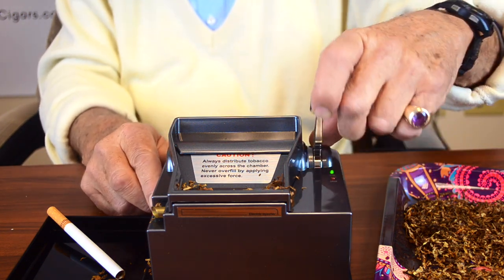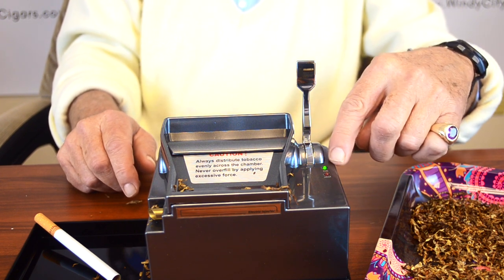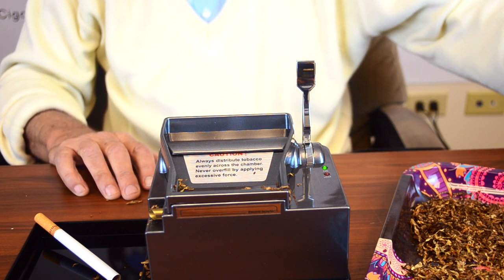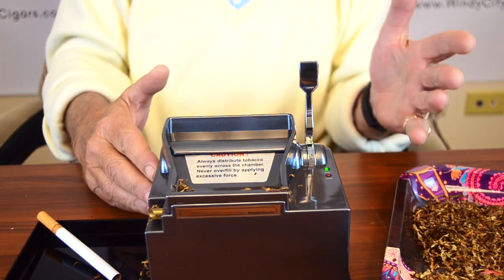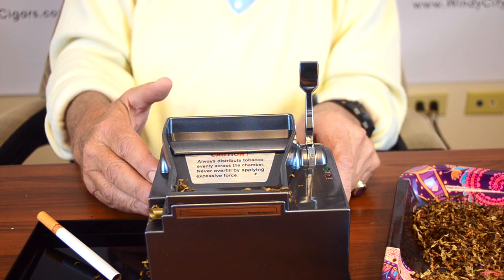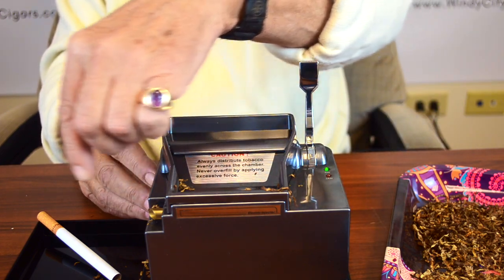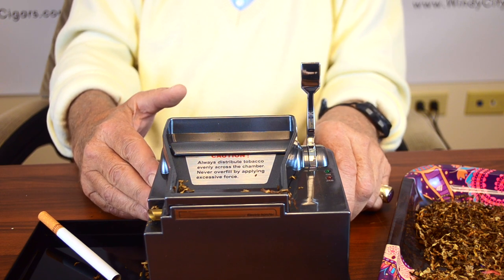You're done — turn it off. If there's a jam, the bottom light will start flashing. The top light is power-on; the bottom is the jam light. When that flashes, take the brush tool provided to clean it out before starting another cigarette. When you're done using it, use the back button to make sure it's turned off — you see the light goes off. You don't want to accidentally push the lever down with no cigarette tube or the wrong amount of tobacco in.